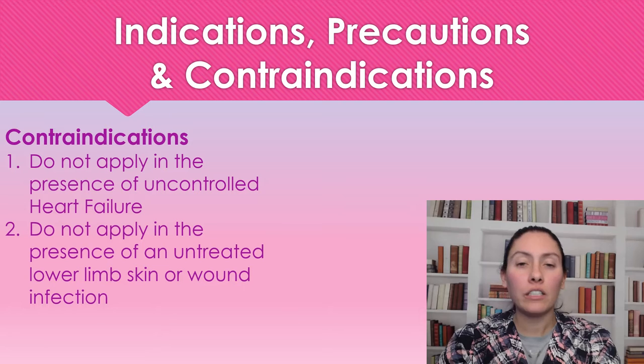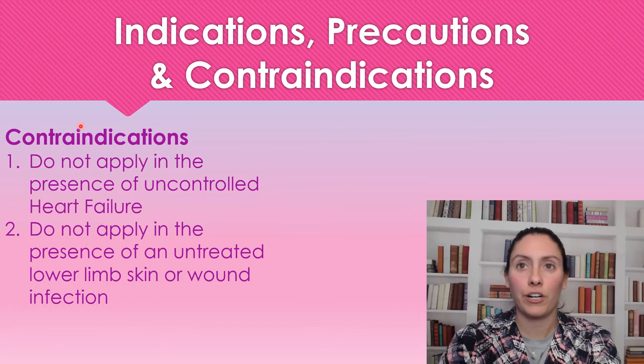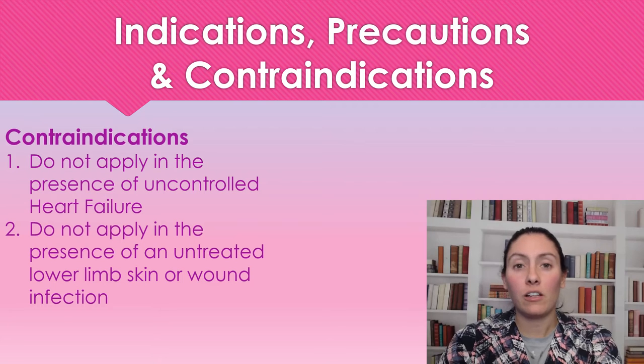We are not going to apply compression if somebody has uncontrollable heart failure. We're also never going to put compression on someone who has a lower limb infection. If somebody has an infected wound on their leg, we do not apply compression until the infection is under control — as long as they're treating it, you can apply compression.